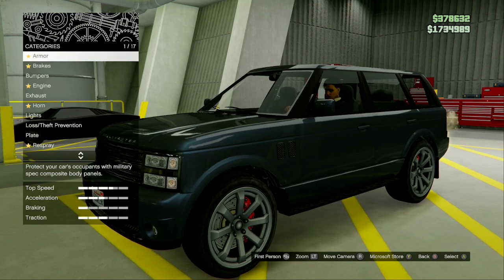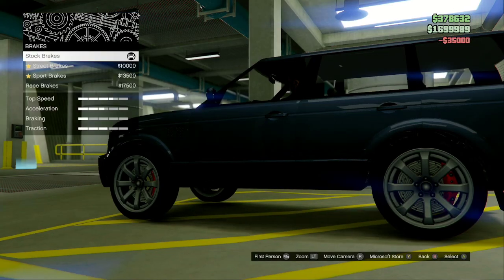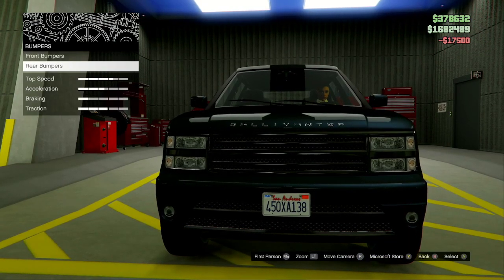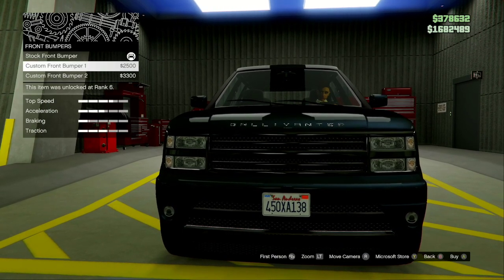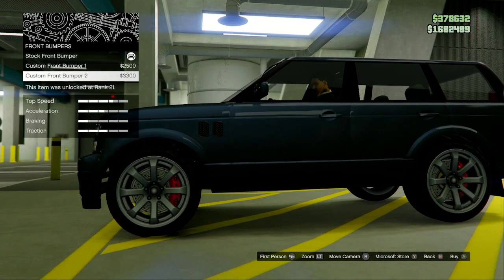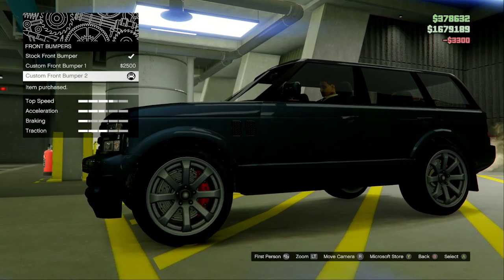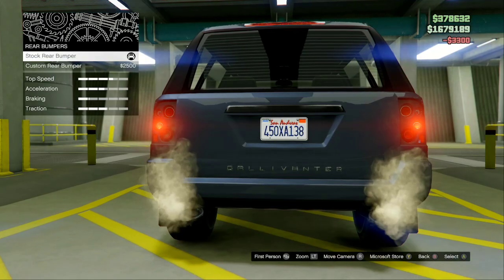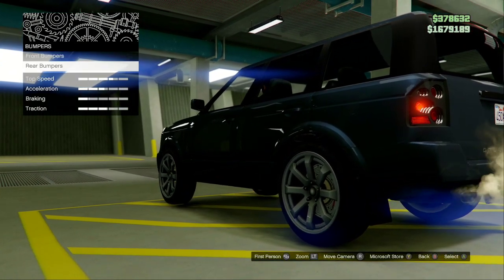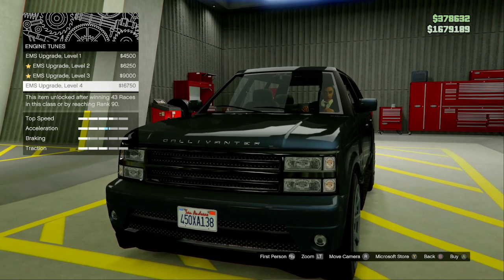So we're going to go right down the list. I'm going to start with the armor — upgrade your armor to 100% for $35,000. Upgrade your brakes to the race brake for $17,500. For the bumpers, you don't really need to add anything; I want to keep them stock, though I'll probably just add the custom front bumper. For the rear bumpers, you don't need to add anything. Upgrade your engine to EMS upgrade level 4, which is going to cost you $16,750.